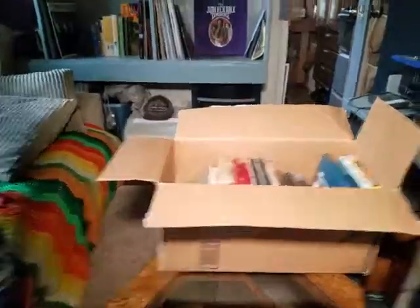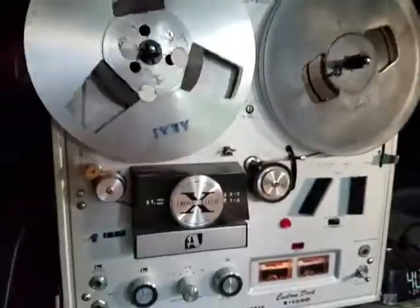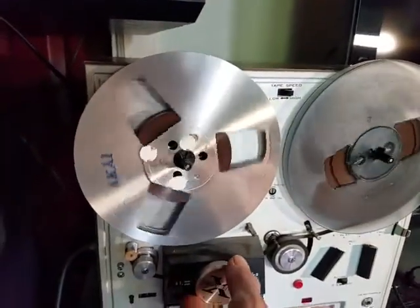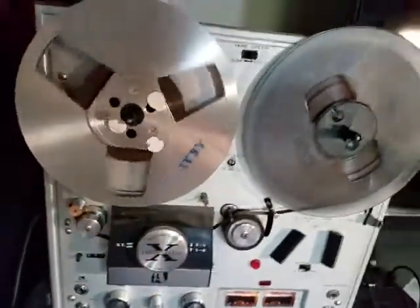What's interesting about these machines is that they can be played in so many different ways. This Akai has a cross-field feature so you can switch between channels — there are three different settings and they all work differently.